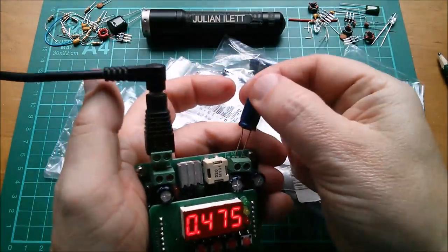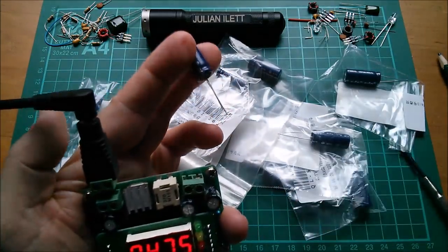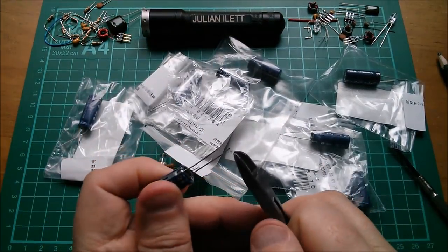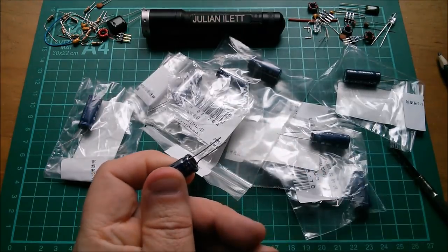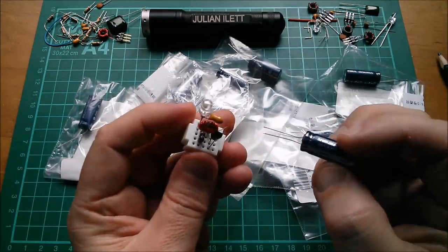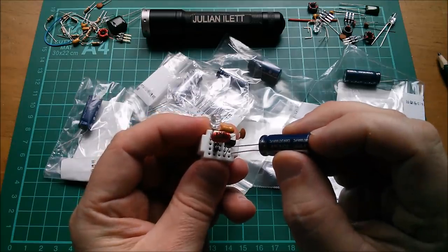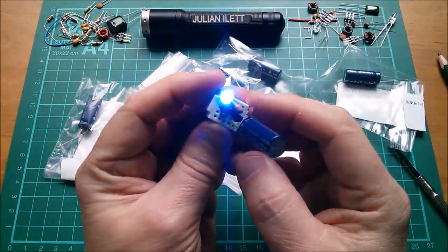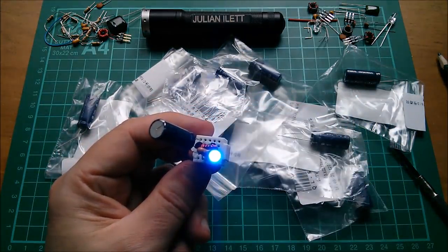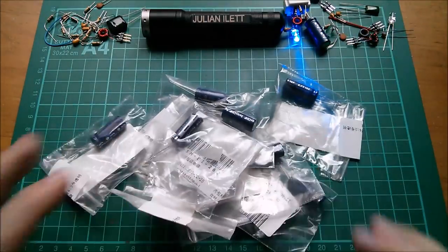I've got two volts on it — that's probably enough. Turn it off, take it out, put it in the jewel thief board. The long leg is too long so let's cut it down, trying not to short the two legs together. Positive to the middle, negative there — and there it is: super cap jewel thief. I wonder how long that would run for.